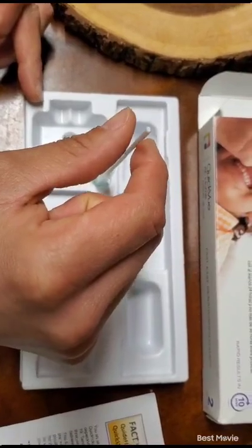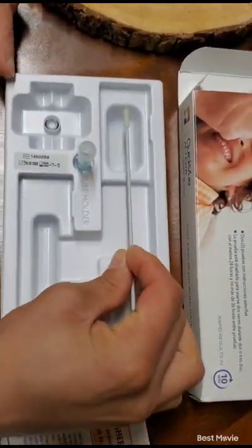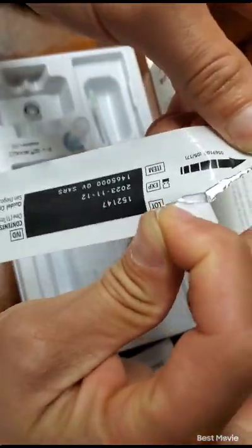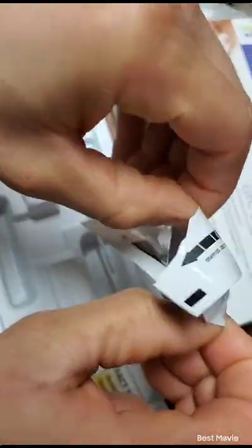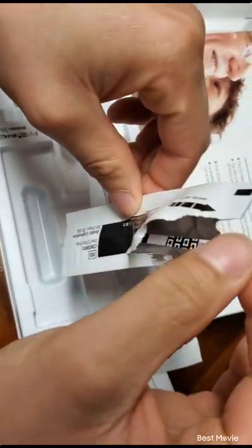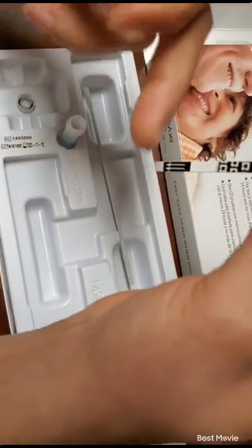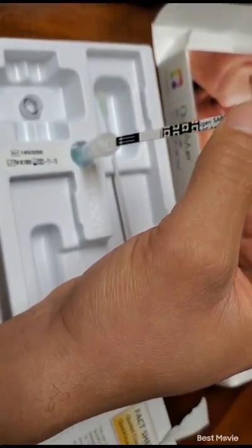Now the minute has passed — take this out. Place that right there for a quick second. We open up this; this is the testing strip, and you have to be careful. Peel it like that, you hold it like this, then you insert the testing strip with the arrows pointing down into the liquid, and you leave it there for 10 minutes.